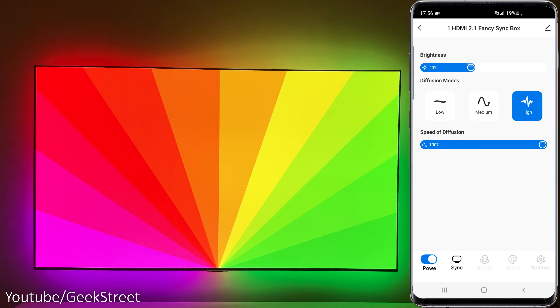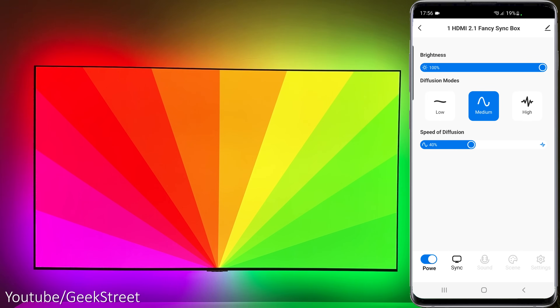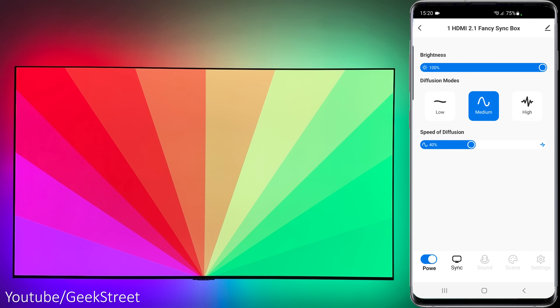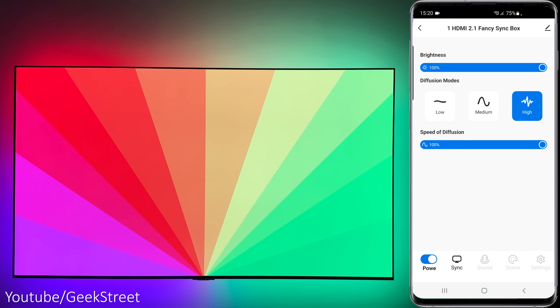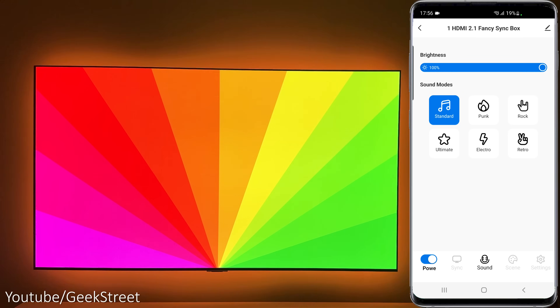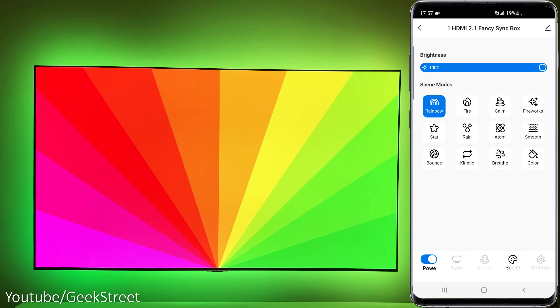Under Sync, you can change the brightness levels and the diffusion mode, which gives three different options affecting LED reactivity. Low mode shows four colors at once, medium mode shows 12 colors, and high mode displays as many colors as possible. The speed of diffusion controls the transition rate of the LEDs. There's also a Sound section with different modes allowing the LEDs to sync to sounds in your room. Next there's Scenes, which gives a selection of predefined scenes with cool effects.